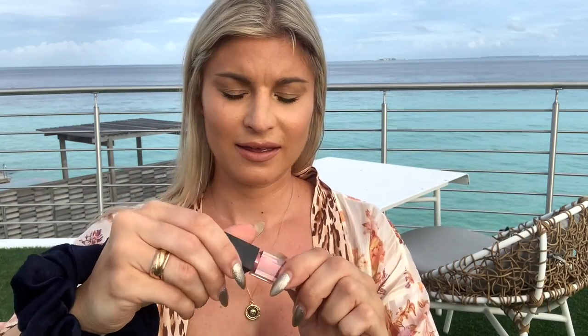Lastly is the lip gloss, in the shade Pop — a nice pink. I've never tried this one; it's totally new. The applicator is kind of average-sized, not really tiny — not as tiny as like the Dior lip maximizer — but not as big as other glosses I own.